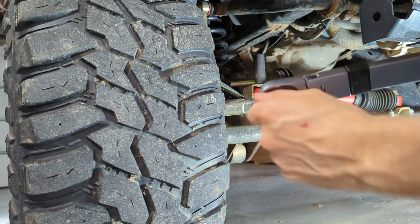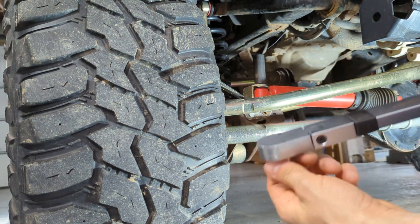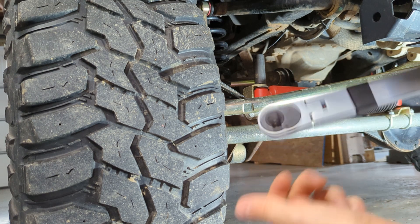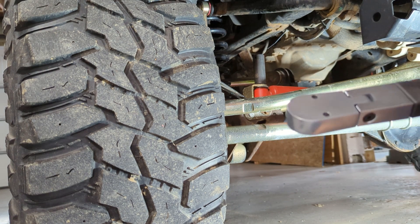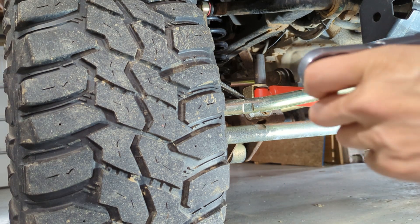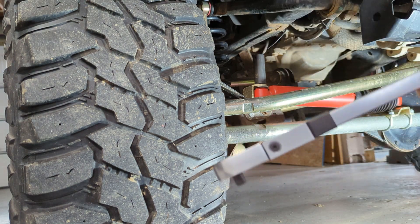Well, the repair didn't hold up. I didn't even get to wrench on it — just trying to set the very first bolt and it's back to broken. I guess this is junk.